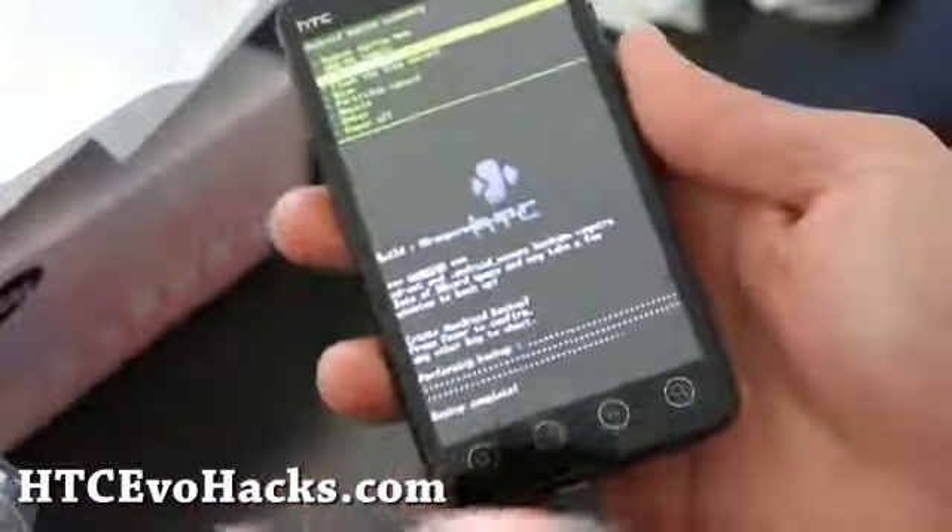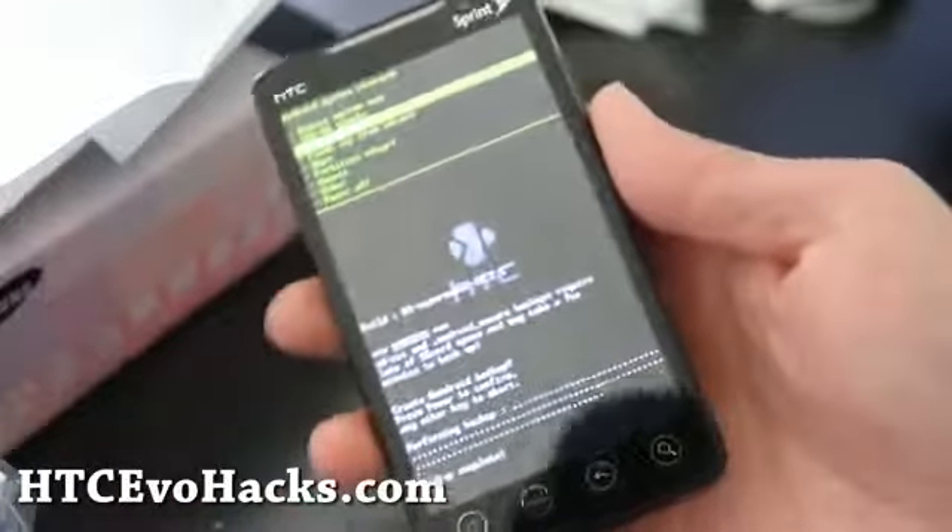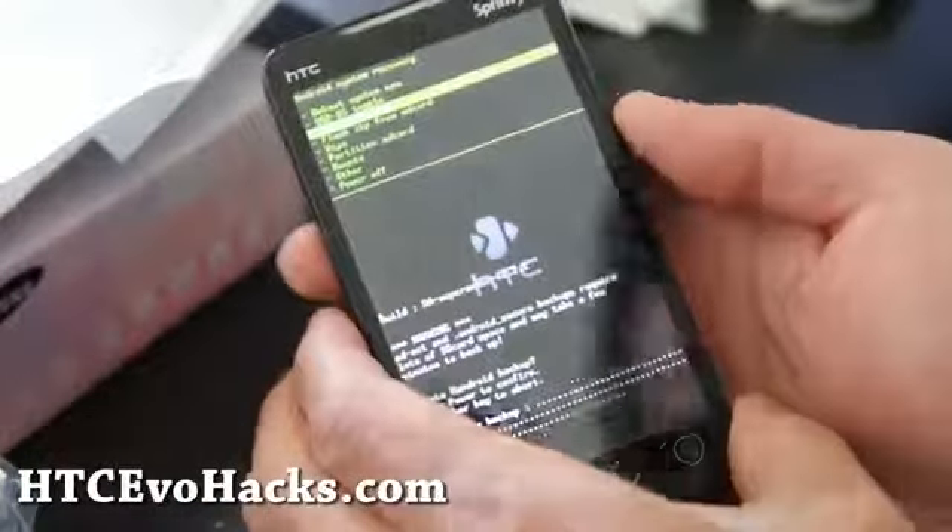You can back up and restore. I just backed up my previous ROM, which is the Mew ROM.